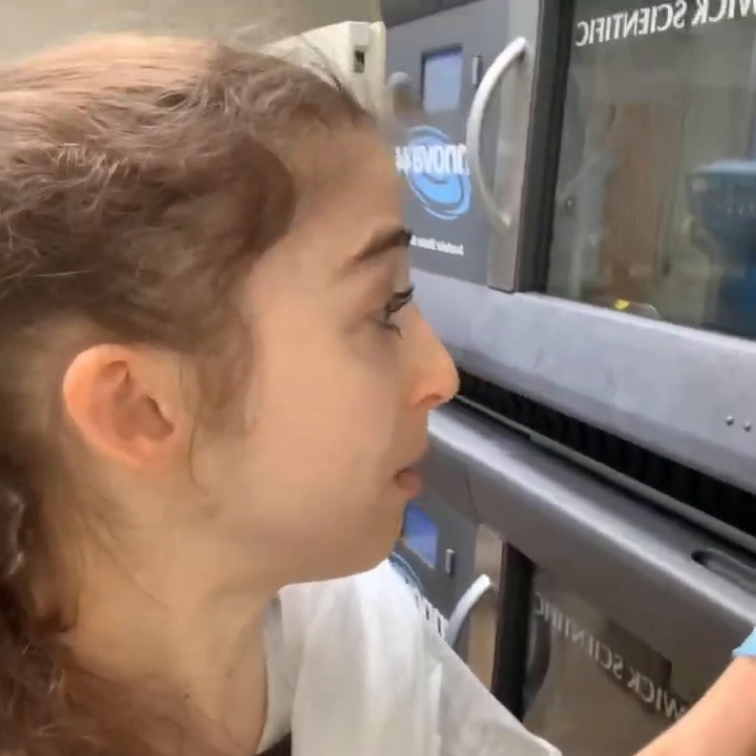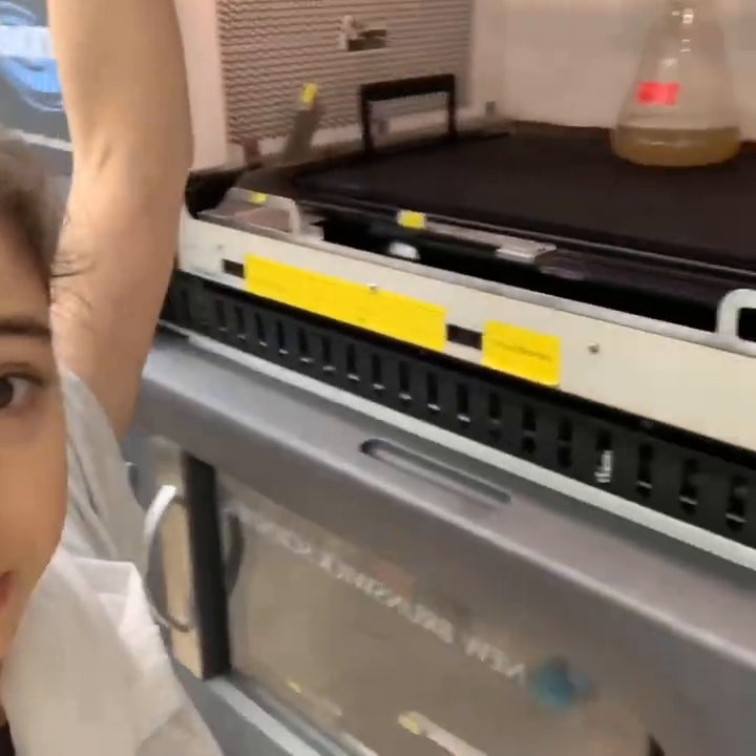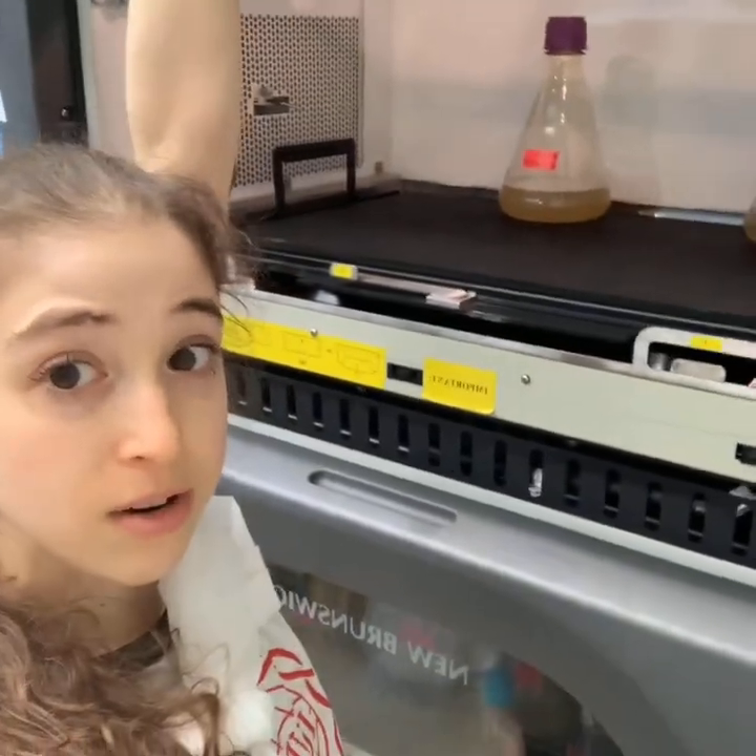Normally we have liters and liters of cells growing, but we don't have that many right now because there's a crazy media shortage backordered until August. We grow them in these one-liter flasks, and we can grow lots of cells.